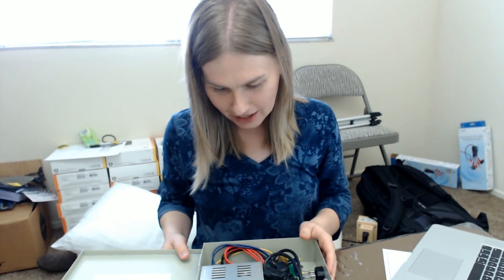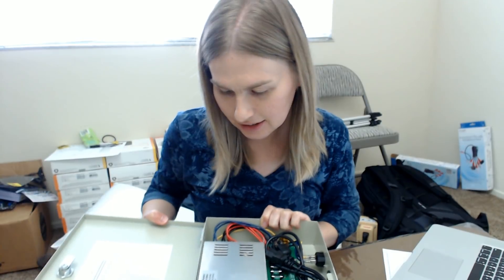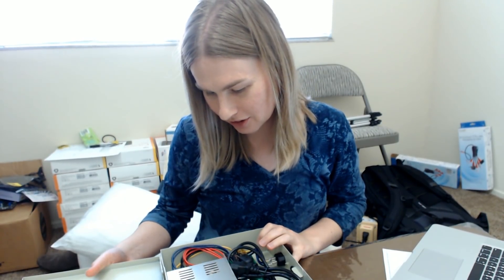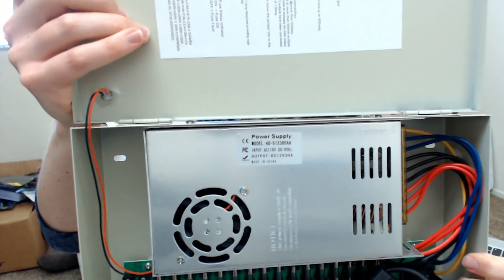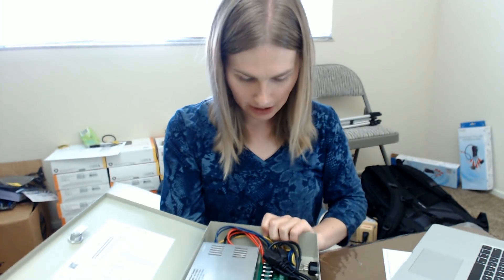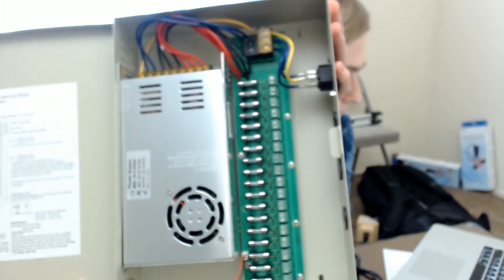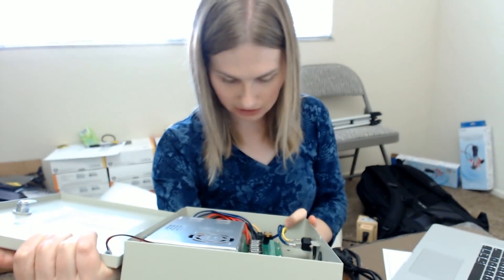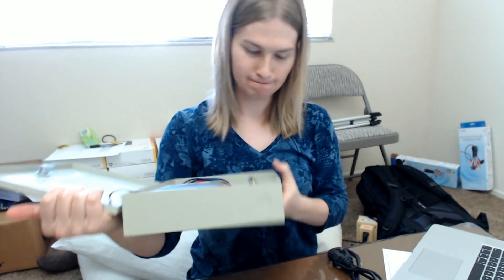Let's see what we've got — model ADSI2300AA power supply, input 110V, output 12 volts 30A. That's awesome. I'll give you guys a close-up — that's a pretty beastly unit. You guys got a really good shot of all of those fuses — there are so many fuses.